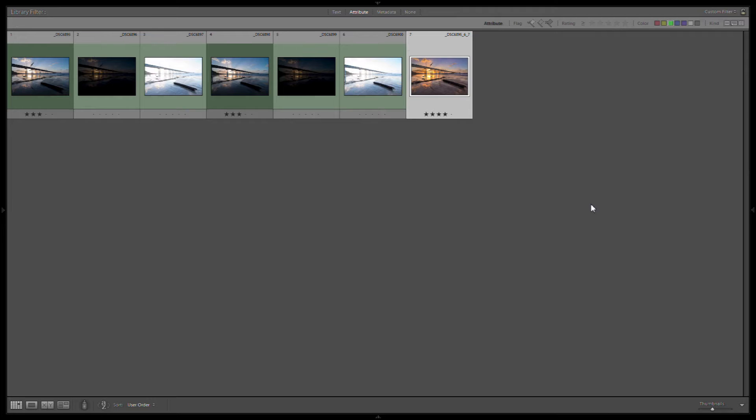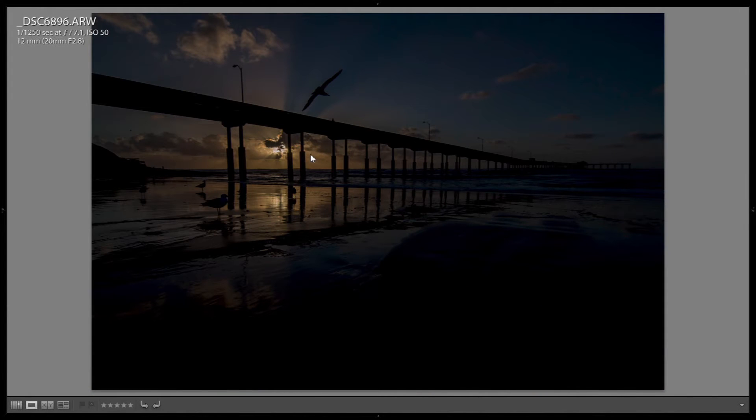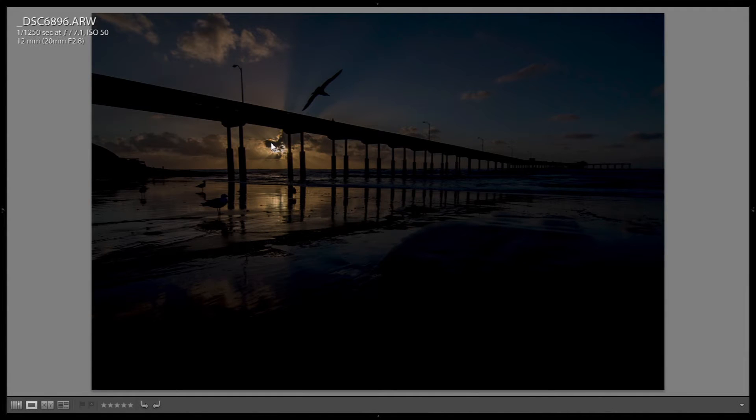This is an HDR composite, but if we look at the three shots that I started with — this is a pretty much normal exposure, it's actually a little bit underexposed. Then there's minus three stops and plus three stops. You can see in the plus three you can kind of see the bridge a little bit. At minus three, you can really see the clouds.